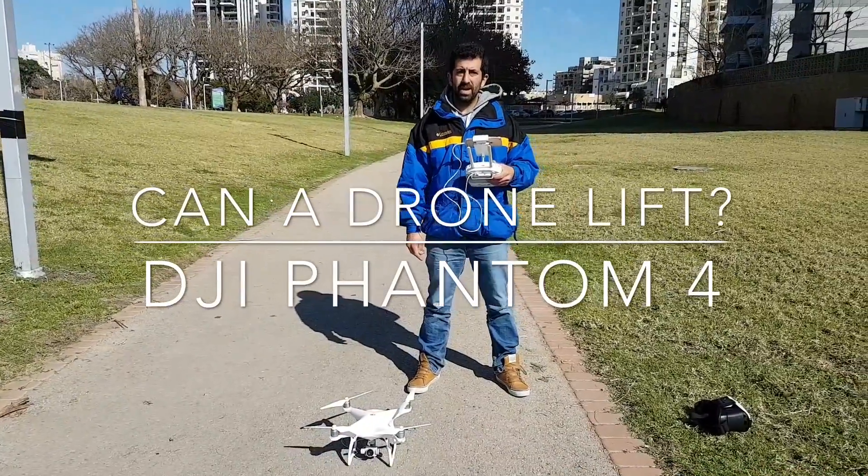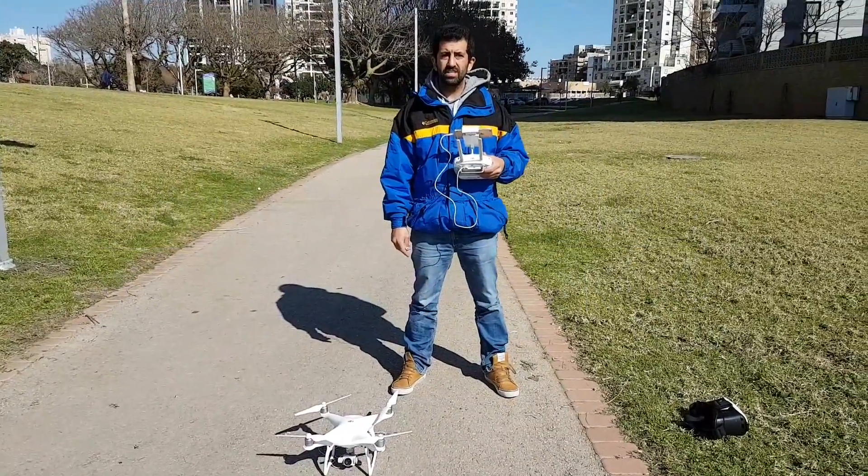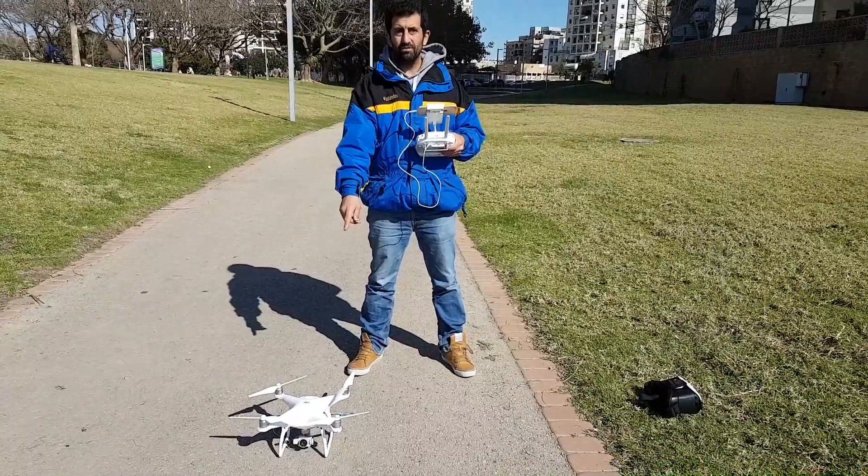Hello guys, Drone Mania here, and this is Canon Drone Lift Phantom 4.